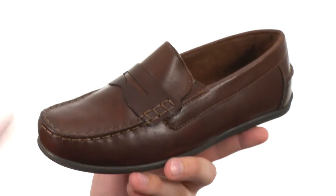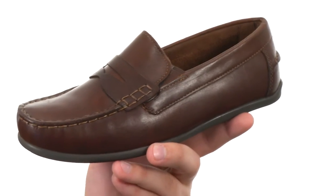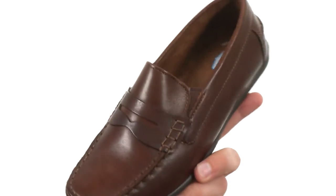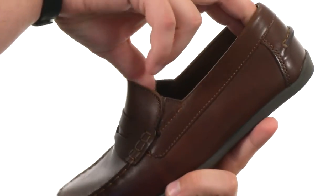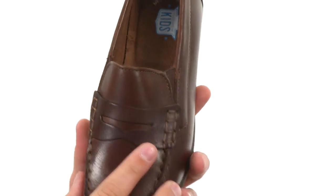These guys have a premium leather or suede upper, depending on which color combination you go with, in that classic penny loafer style silhouette. You're gonna get that nice slip-on and off design here. There's some elasticized goring near the front and a nice penny keeper detail across the vamp.